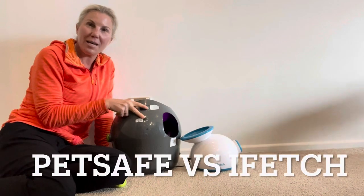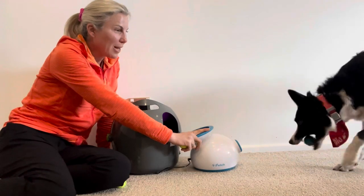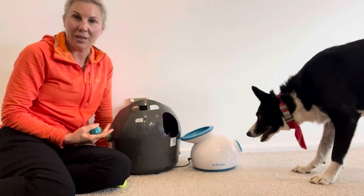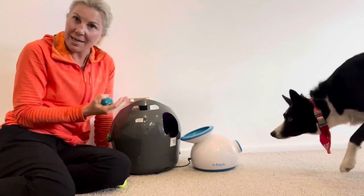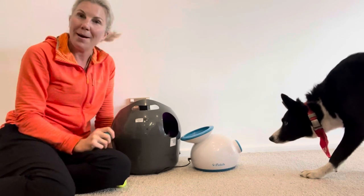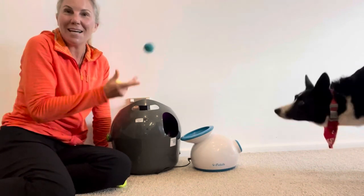Today we're going to review the PetSafe Ball Launcher and the iFetch Ball Launcher. Both of them have a few similarities in that they can use mains power or battery power, and you can adjust how far the ball gets thrown. For the PetSafe you can use any size ball, but for the iFetch you can only use these little mini balls, which can be a bit problematic. Anyway, someone is super keen to get going, so let's get stuck in!